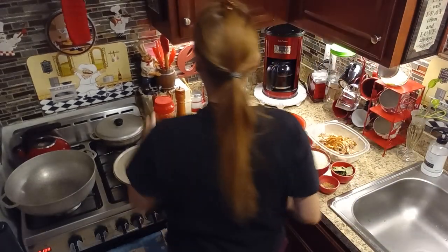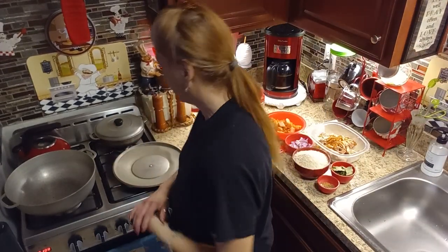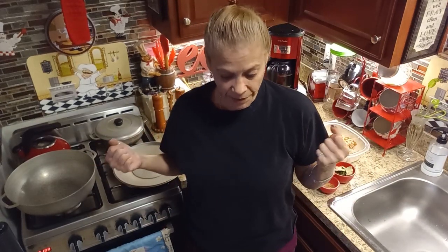Hey guys, welcome back to my channel! I just came from a long walk with my grandson — it's a little bit cold but it was good. This is quick and easy meals.